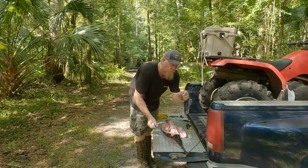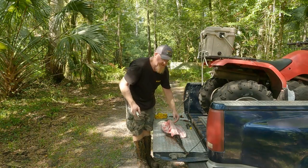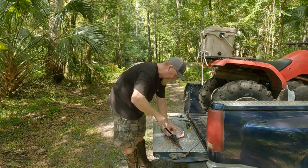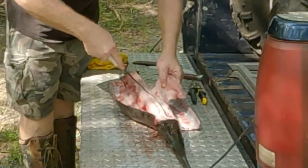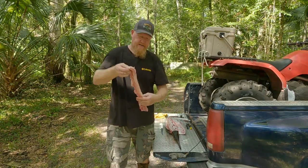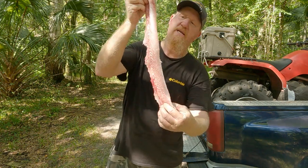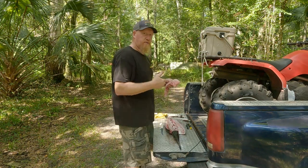On each side of that backbone is one nice fillet all the way from the back of his head down to the tail. Just go ahead with your fillet knife and fillet it off each side along that backbone. And look at that - that's just one solid piece of boneless goodness right there. People don't know what they're missing out on when they throw these gar back.